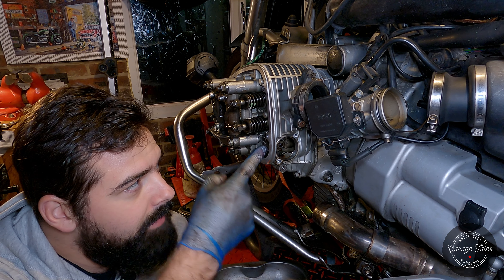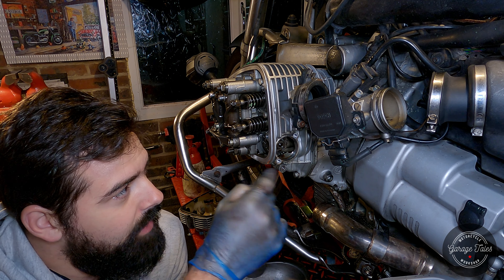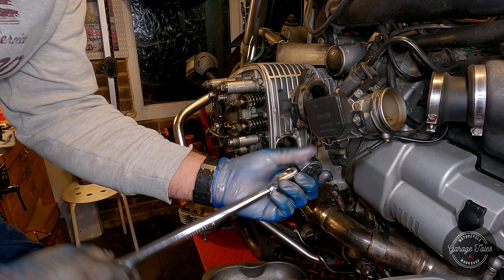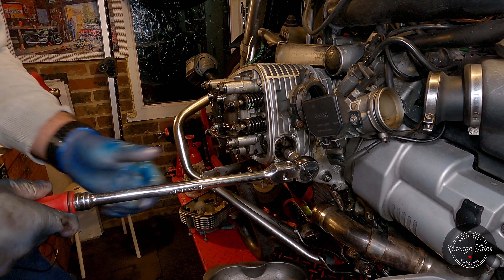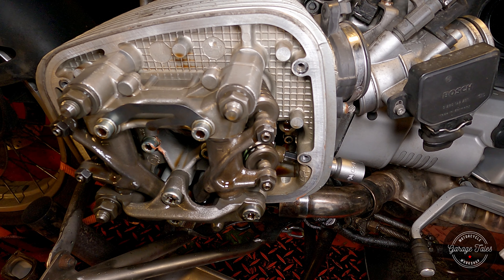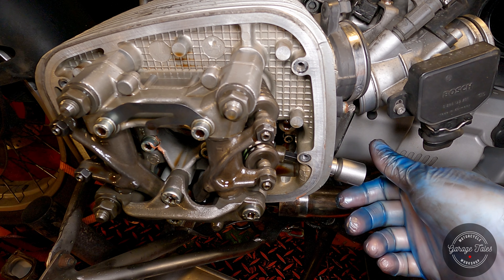I can actually move the sprocket a bit by hand now, which means the chain is loose — hopefully that reduces the risk of the guide snapping enough that we can carry on. If it's really tight I'll stop and make a special tool to hold the sprocket in place. But let's put a ratchet on it and see what happens. It's actually really tight... but I've got it loose and the chain guides seem to be intact — a major relief, because if they break that's a huge pain. I was at the point of giving up, but here we go. Got it loose now, so let's carry on.